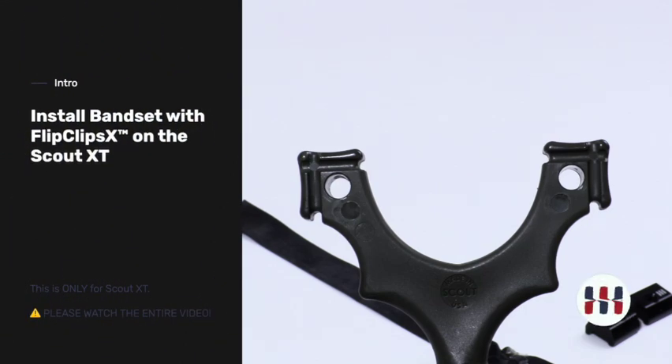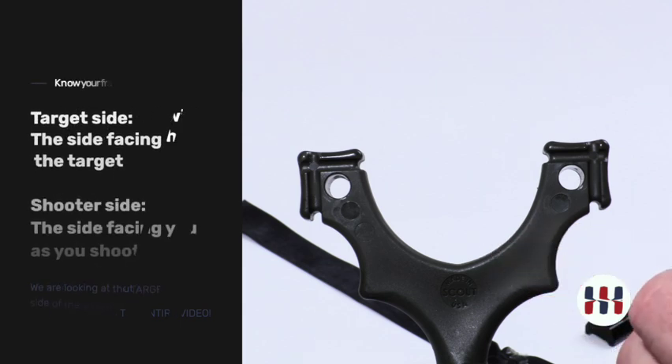This is a demonstration of Flip Clip X installation on Scout XT. First, get to know your slingshot and the Flip Clip X.